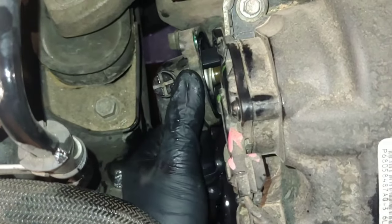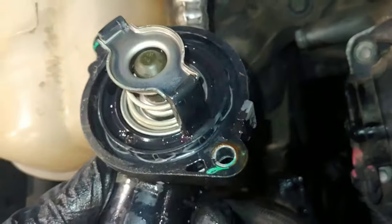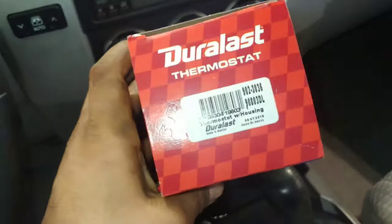A little bit of dirt build up. So here's the faulty thermostat. This is the new thermostat housing I'm going to be putting in. This one's just an AutoZone part.